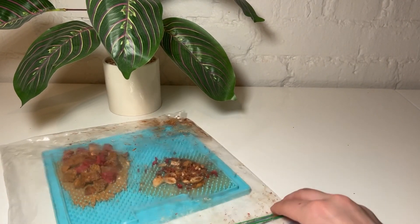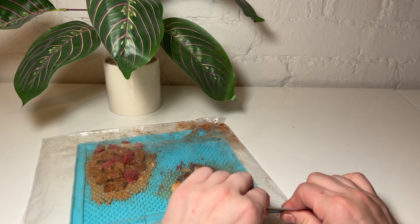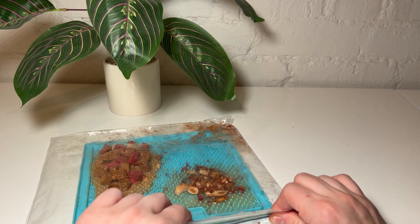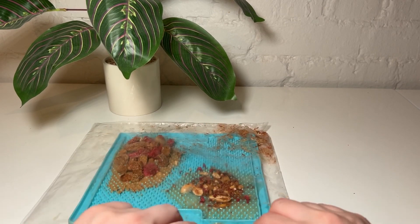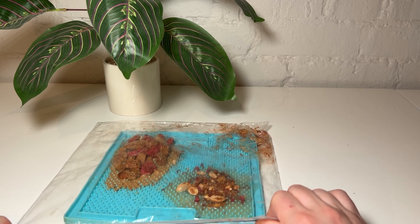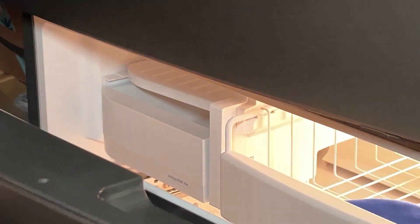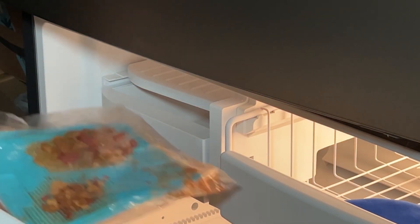Now I'm going to put the lick mat in a Ziploc bag and put it in the freezer. I used the same Ziploc bag that I had used to crush up all of the treats, just to be a little less wasteful. We're going to put the lick mat in the freezer for 45 minutes to an hour.